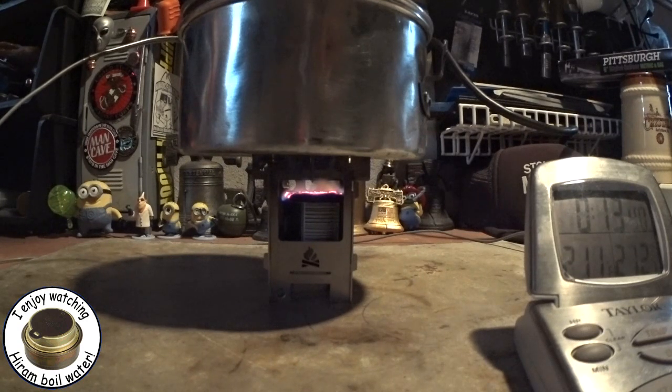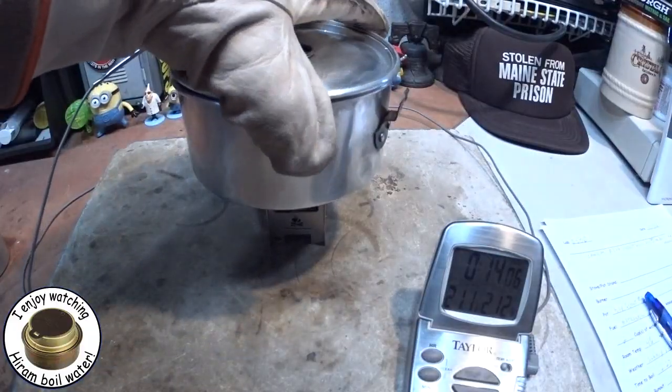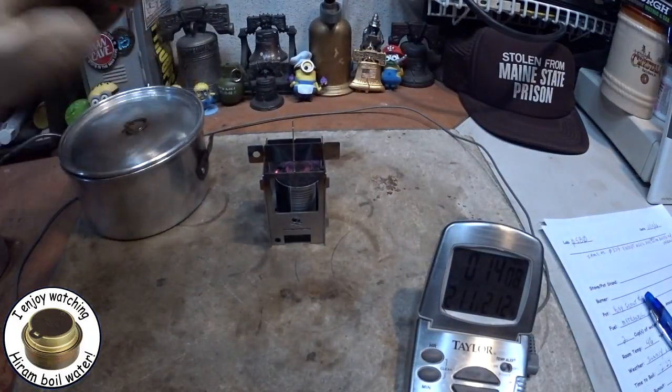If I can get to 14 minutes here, I'm just going to call it at that. It's just hanging in there. There's 14 minutes — let's just call it at that.